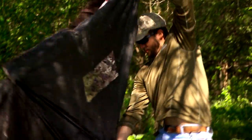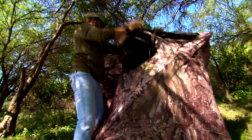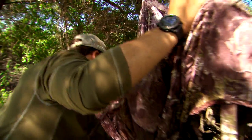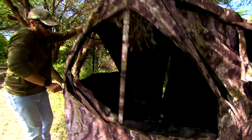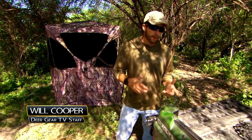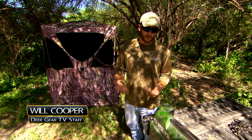Now let's check in with Will, the newest addition to the DeerGear TV staff, as Wade has him setting up some new pop-up blinds. Once you get these pop-up blinds put up, one of the biggest problems you can face is getting them staked down, because sometimes the stakes that come with these pop-up blinds may not hold up against the high winds and storms that come through like we do have in this part of the country.